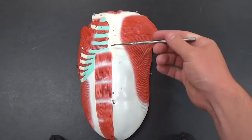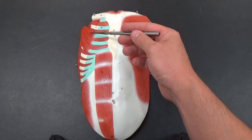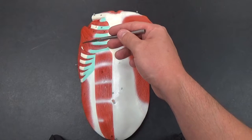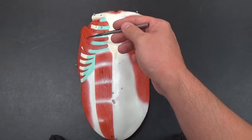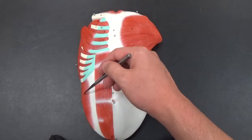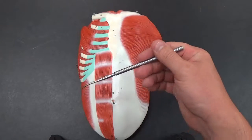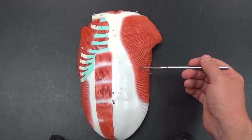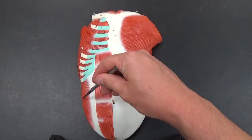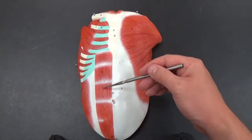If we cut those away, we can see the deeper muscles. We have our pectoralis minor, which connect to the ribs, and the internal abdominal obliques on the side. You can always tell the difference: the externals flow down into the abs, while the internals are always flowing up into the abs.